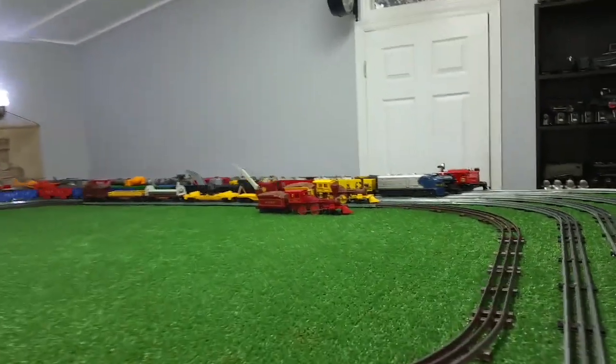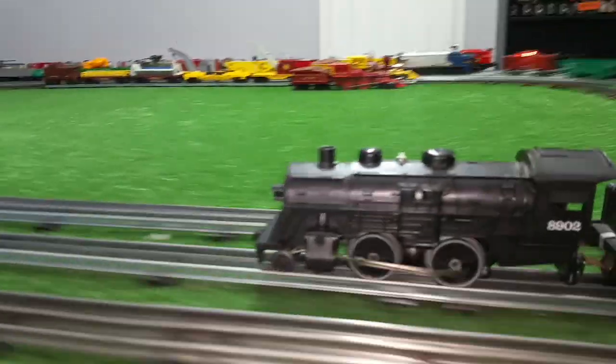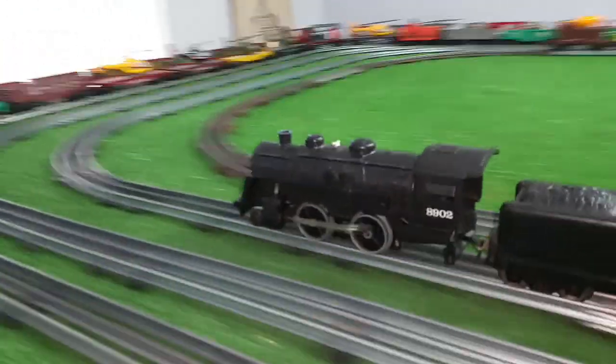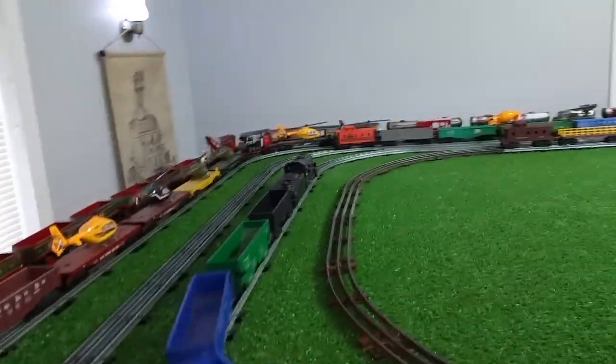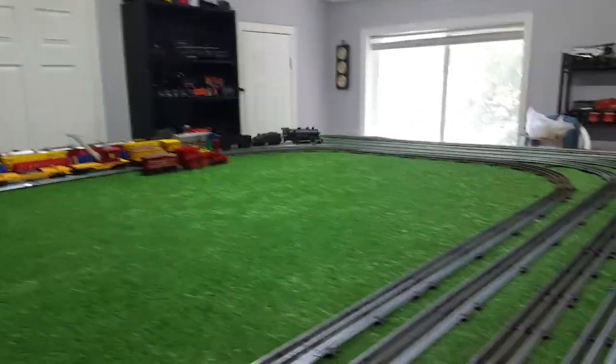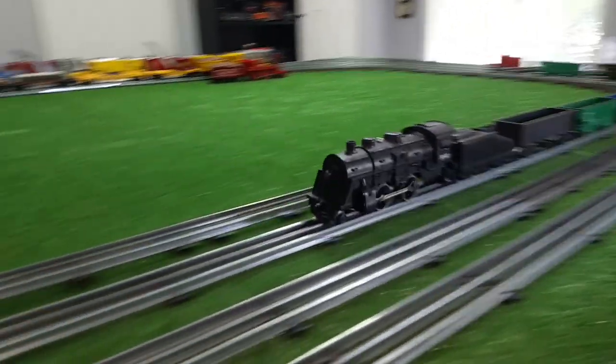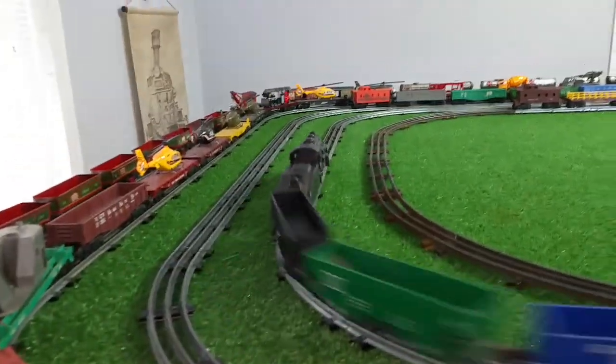And running just absolutely splendidly. This locomotive is virtually new — there's not a scratch on it. It actually looks new, like it just came out of the box. Five bucks on eBay. Straight DC. Like I always stress, don't overlook the junk, and don't overlook the DC locomotives.